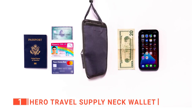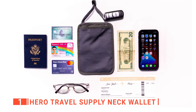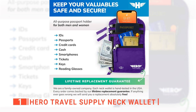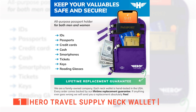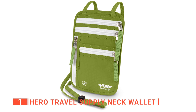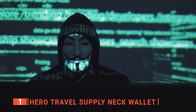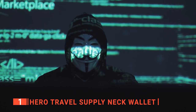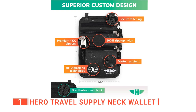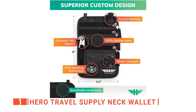We like the different zippered compartments because it makes it easy to organize your items and access them when needed without scattering the entire contents of the pouch. Despite these items being out of sight, your details may not be out of reach to some thieves who go around with digital scanners looking to steal identities. That is why there is a comprehensive RFID security feature on this product that will prevent them from gaining access to your personal information.